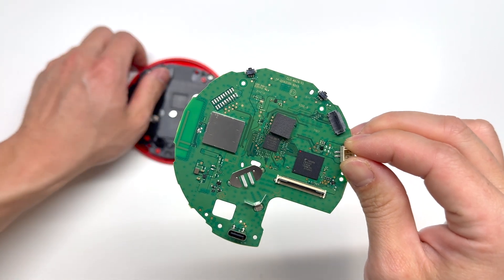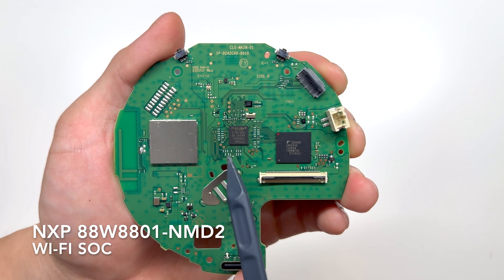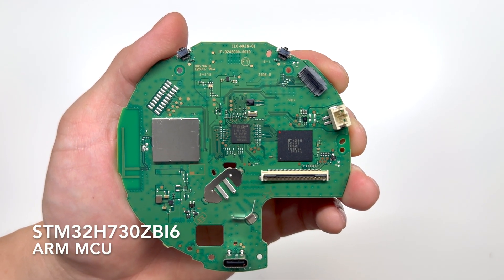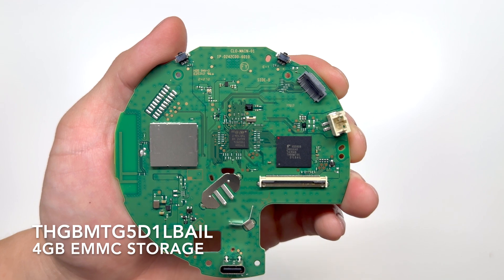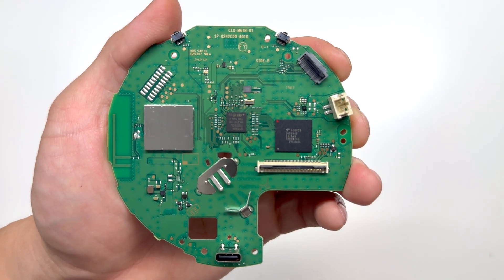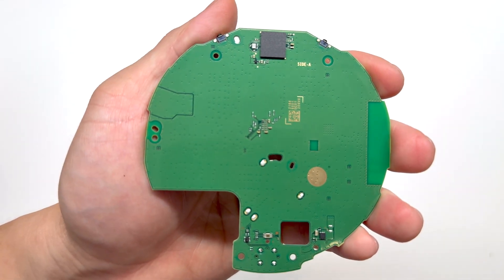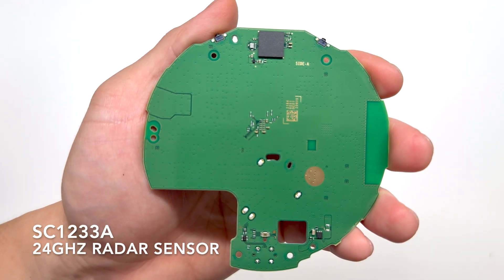And here is our main board. On the left side we have our Wi-Fi chip. Towards the center we have our ARM processor. And on the right we have four gigabytes of onboard storage. If we look at the back of the main board, the chip up top is our radar sensor.